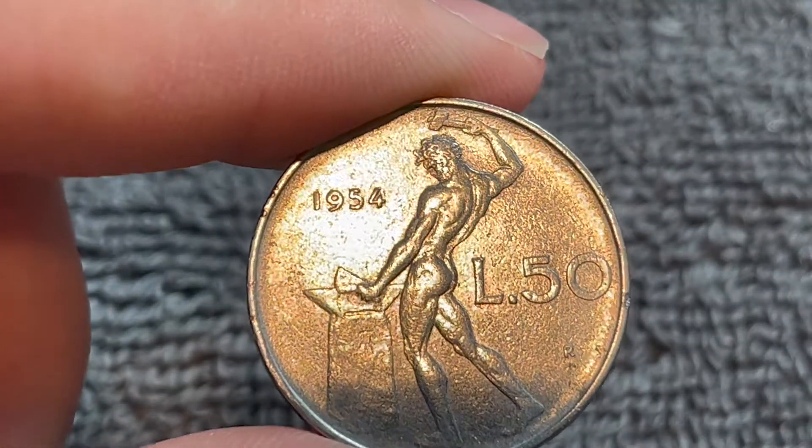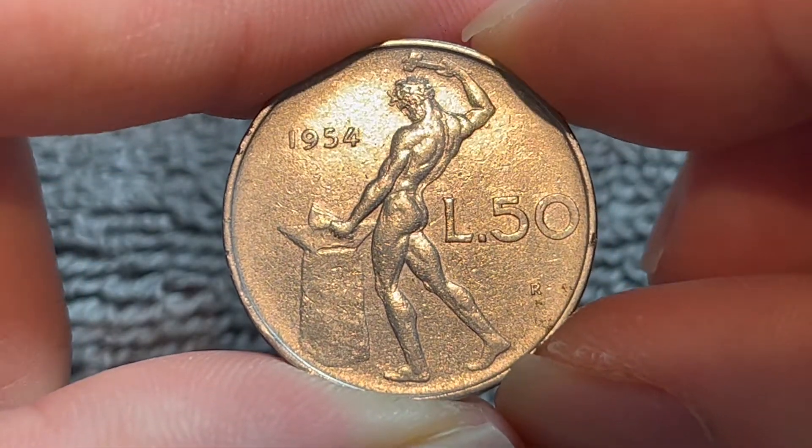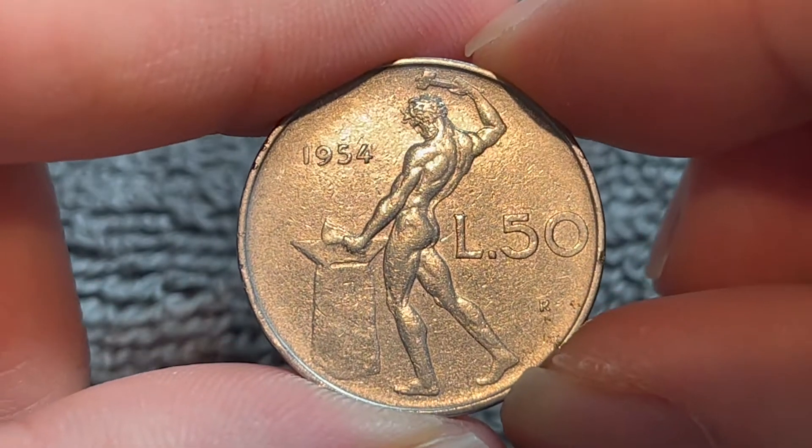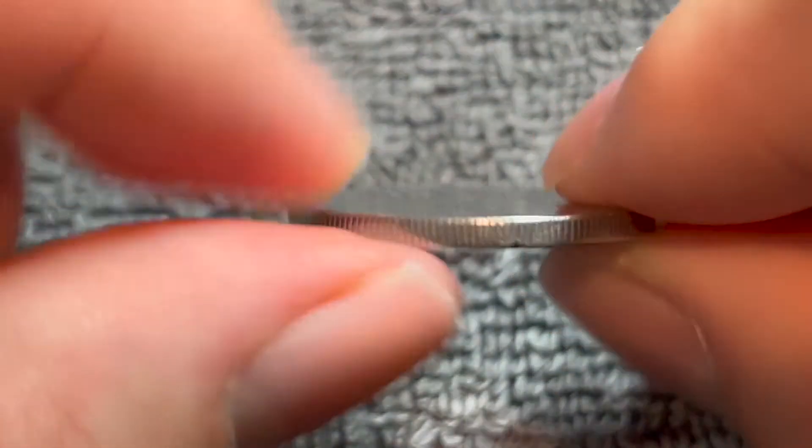This coin is made from what's called Akmonital, basically stainless steel if you will. 6.25 grams in weight, 24.8 millimeters in diameter, 1.95 millimeters thick, with a reeded edge.